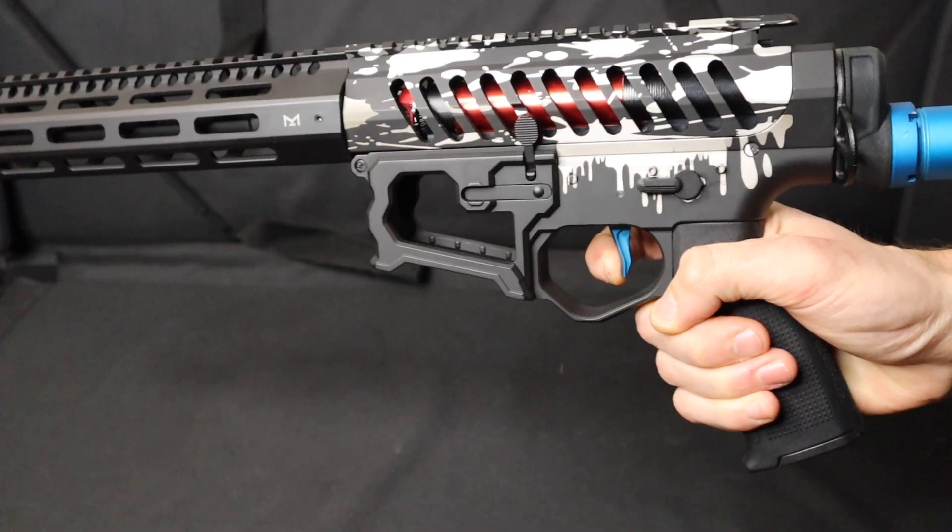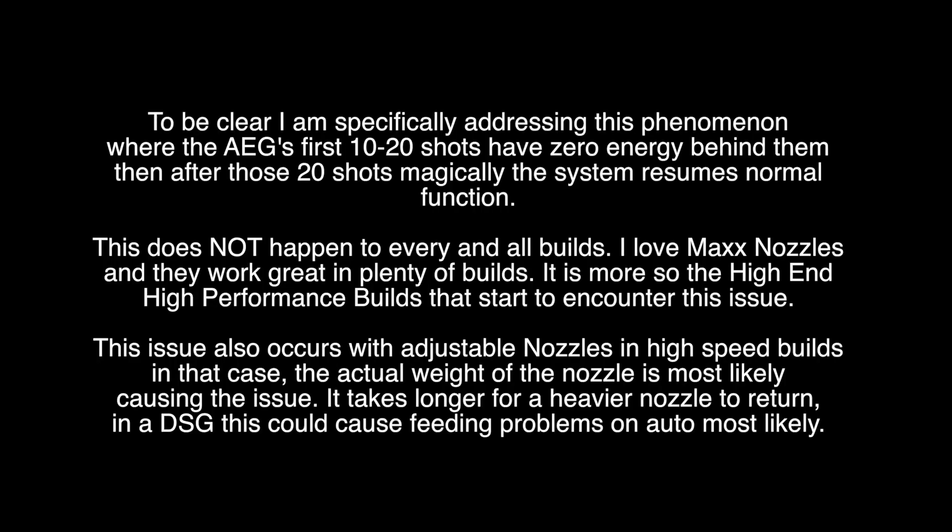On a high-cycle build, the cycle rate is very fast. There's a race inside the gearbox: your nozzle races forward, has to scoop up a BB, overcome the mid-cap tension, and seat it properly against the bucking. In high-speed builds, that second O-ring creates another level of resistance and friction — it's just causing drag. If you're experiencing the first 10 to 20 shots rolling out the barrel, switch it out for a single O-ring design.